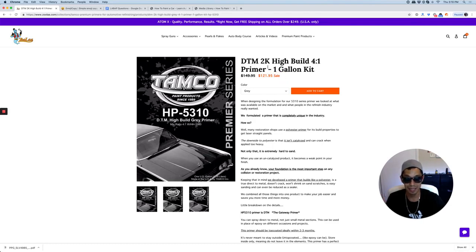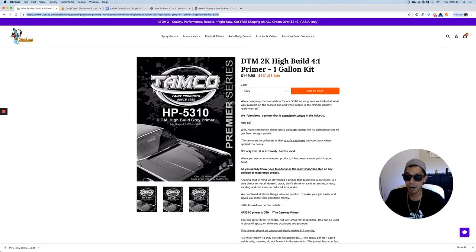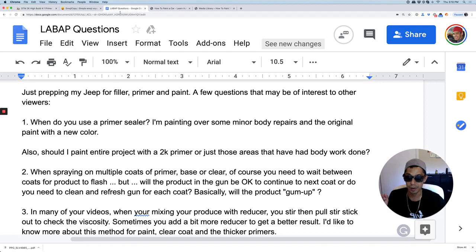This is a one gallon kit, and it will last you half a car or more, depending on the amount of body work you're doing. A gallon can last you a good handful of jobs if you're not doing a complete car. You can get this stuff at Tamco's site, and I also have a link in the description if you're on YouTube.